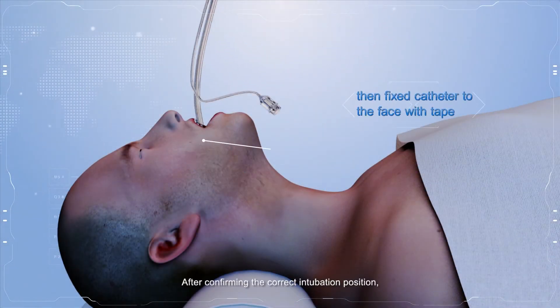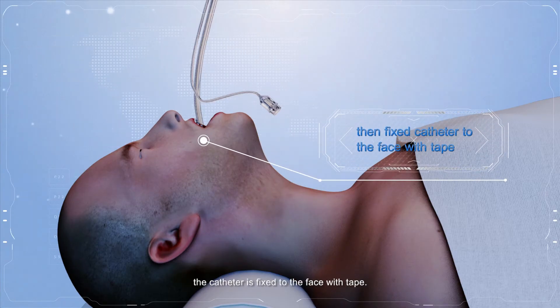After confirming the correct intubation position, fix the catheter to the patient's face with tape.